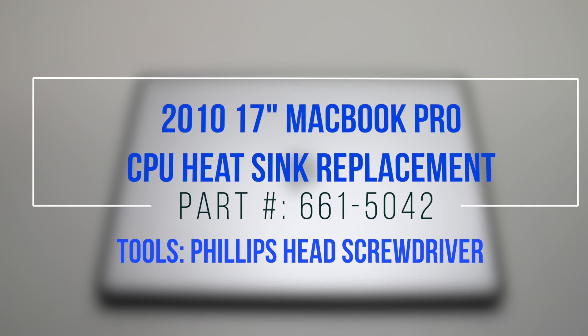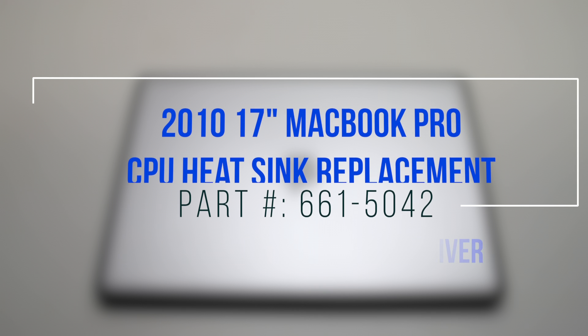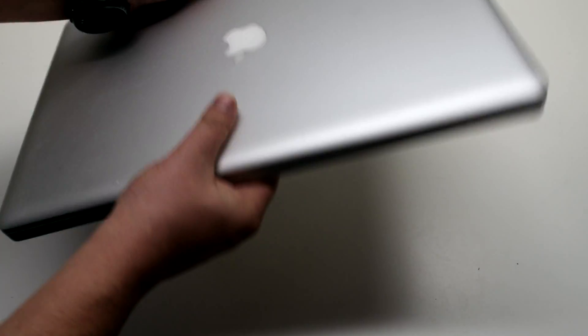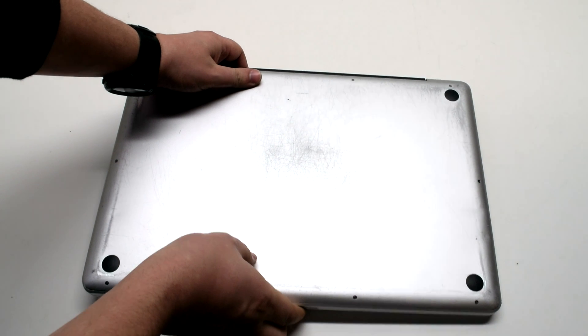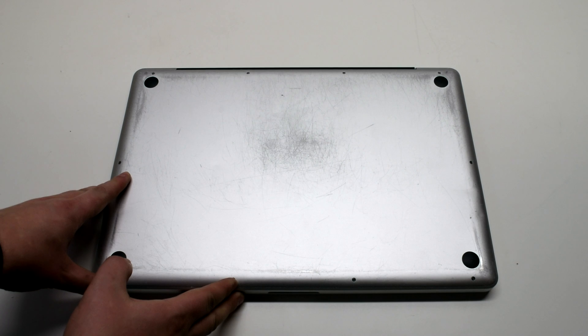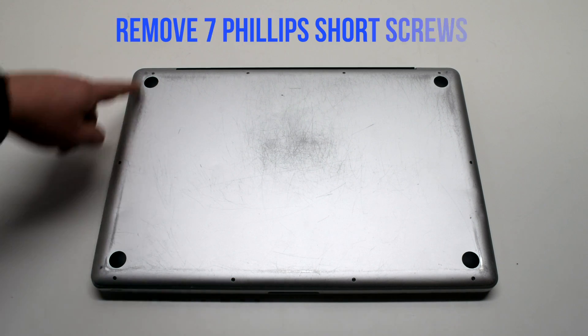2010 17-inch MacBook Pro CPU heatsink replacement. Start off by shutting down and flipping over your MacBook. Remove the cover that's fastened with 10 Phillips head screws.